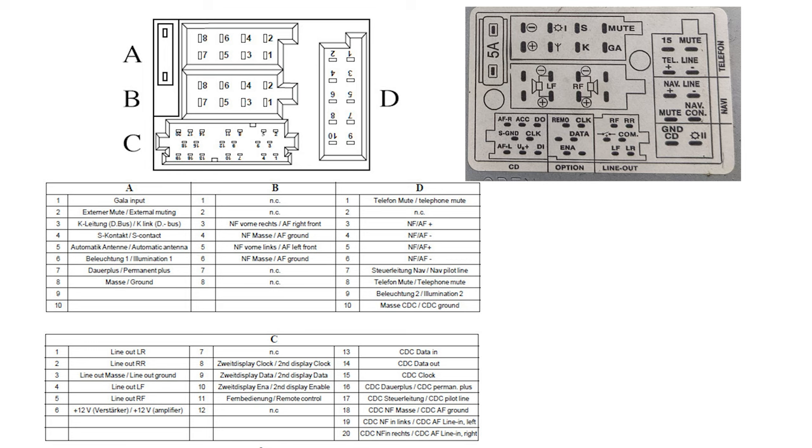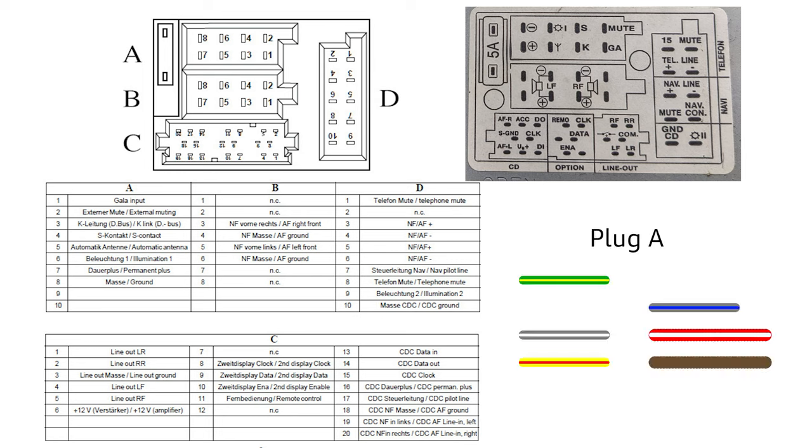Pin 5 is marked as antenna, but on my head unit there was no wire there because the antenna plug is separate. Pin 6 is the illumination wire from the light switch. Pin 7 is the permanent live or battery 12 volts — this is a thicker wire. Pin 8 is ground, which is brown. The wire colors are: pin 1 (GA) is green-yellow; pin 2 empty; pin 3 grey-white; pin 4 yellow-red; pin 5 nothing; pin 6 grey-blue; pin 7 is a thicker red-and-white wire; and pin 8 is a thicker brown wire.